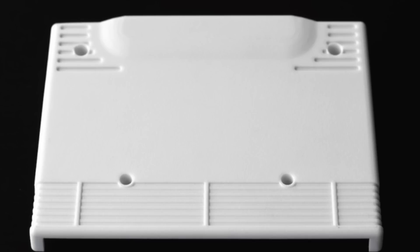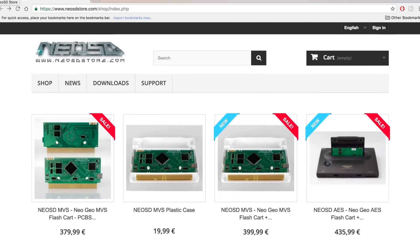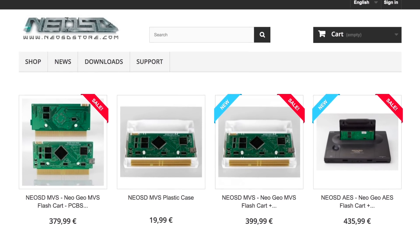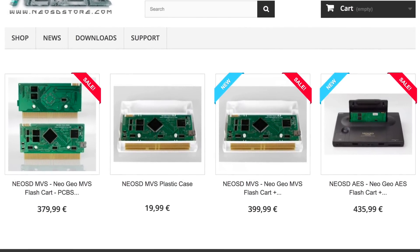If you're wondering about a cartridge shell for the exposed circuit boards, they hope to have it ready very soon. The Neo SD is available for both the MVS arcade boards and the home AES console. The MVS version costs 380 euros and the home console version runs 436 euros, which translates to about 397 and 456 US dollars respectively.